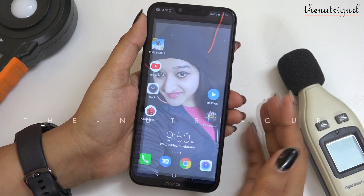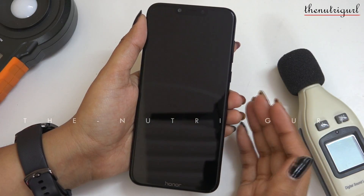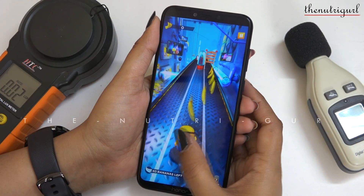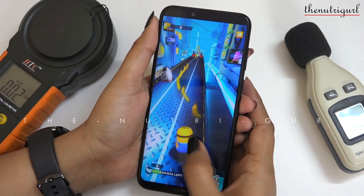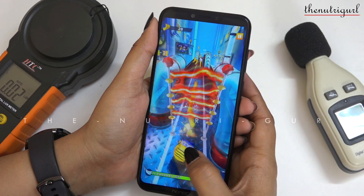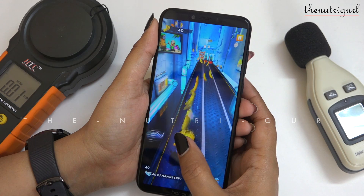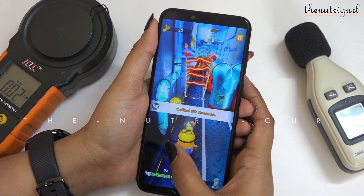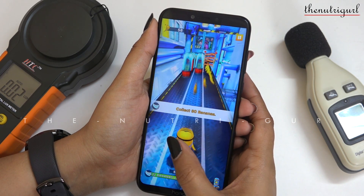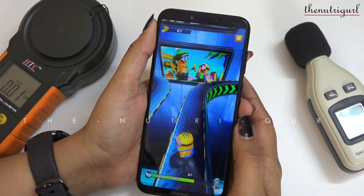Now let's do a little gaming test to see how the display looks while playing a game. We are playing a little game. The gaming review has already been done — we tested it with PUBG. Many people had an issue that battery consumption is more than expected, so in that video we reviewed 1 hour of PUBG. You will also find information about battery consumption and heating issues.